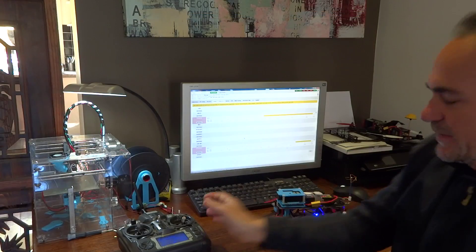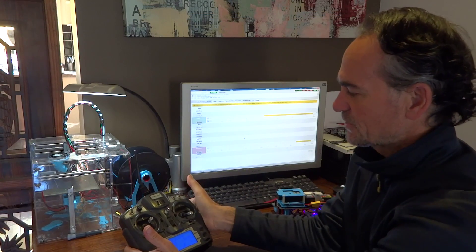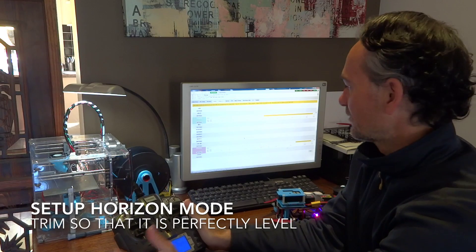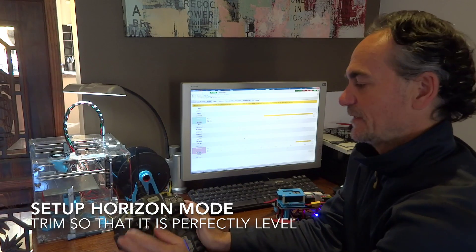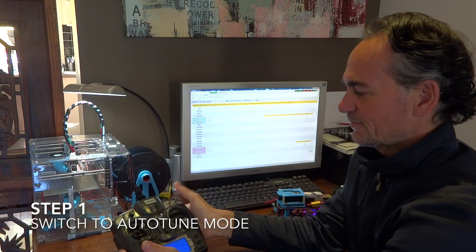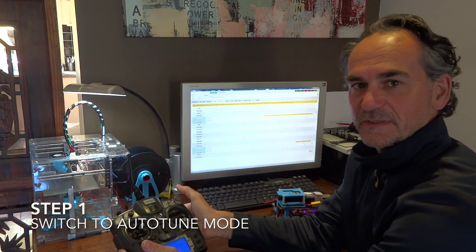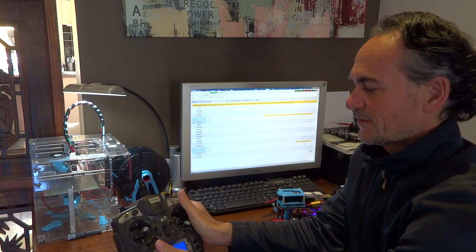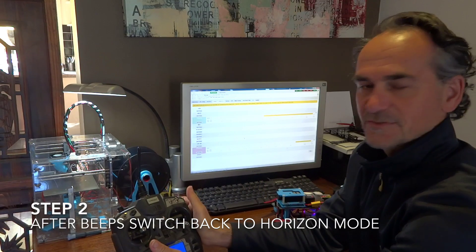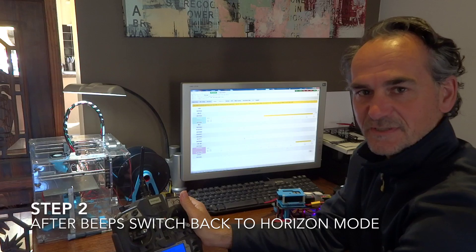So the way you're supposed to get autotune working - you switch over to horizon mode, fly it around, and make sure it's perfectly level, so do any adjustments. When you're ready to go, flick into autotune mode and it'll start sort of shaking violently left and right. Now once you hear the beep, you switch back to level mode and that saves the settings.